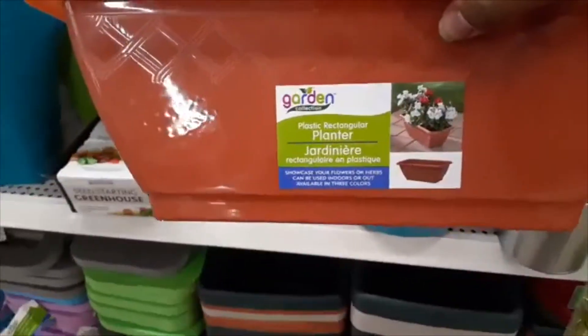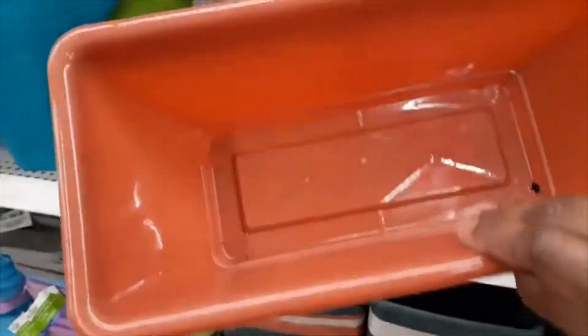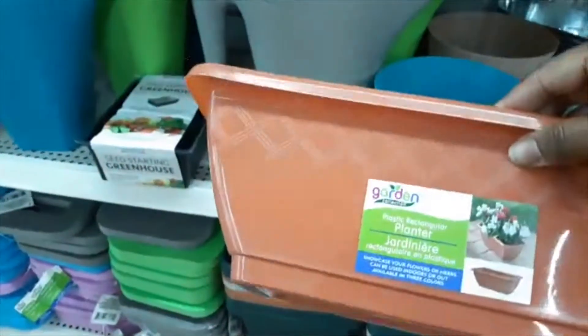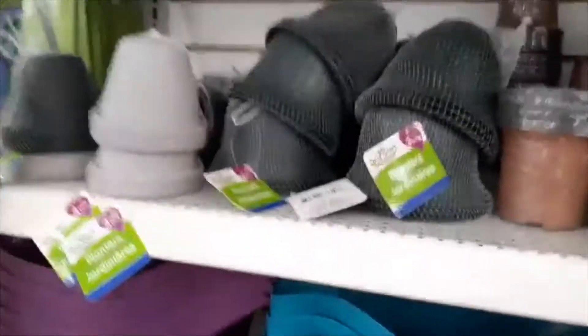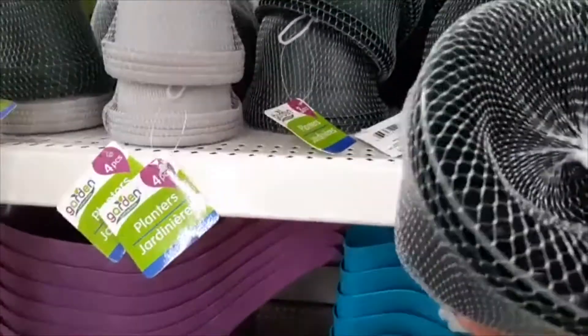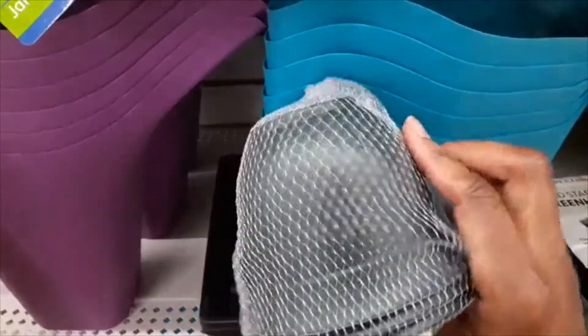These planter boxes are really nice. They don't have drainage holes but you could easily take this home and just drill some holes in the bottom. This one had a little crack in it. Now look at these little pots — I know I've paid at least two dollars each for pots this size and here at Dollar Tree you can get three for just one dollar. That is a pretty good deal.